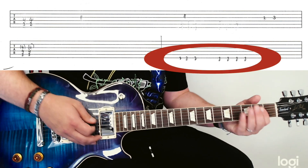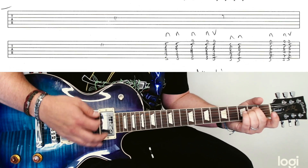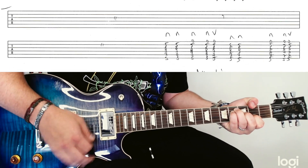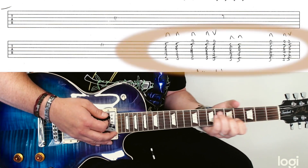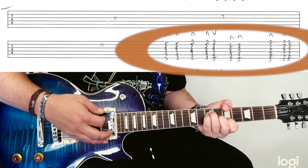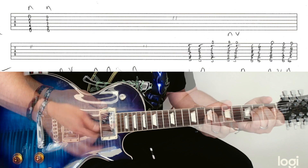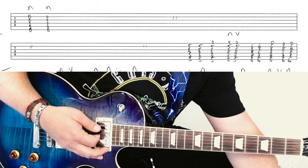This is very much a repeat of part one of the video. This is where it gets different here. Then you go back for it a second time round, and we're on to page two of the tab.